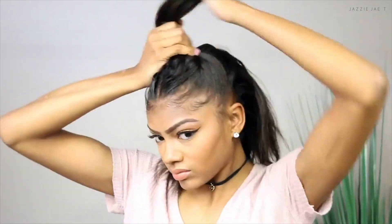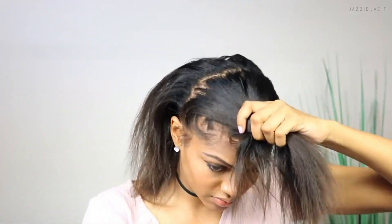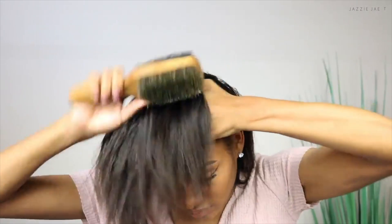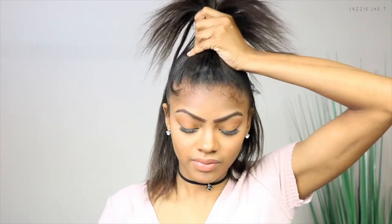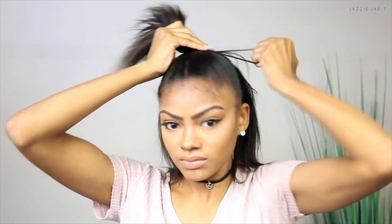Transitioning from the boxer braids, I use my ears as a guide for where my part is going to go. You want to have 75% of your hair down in the back and 25% up in the front. I use my brush to make sure the front and back sides are laid down very smoothly for a really nice uniform ponytail. After I've created my ponytail, I just go in and fluff my hair out to give it a little more volume. Here's the finished look! I hope you enjoyed this video and I'll catch you guys in my next one.